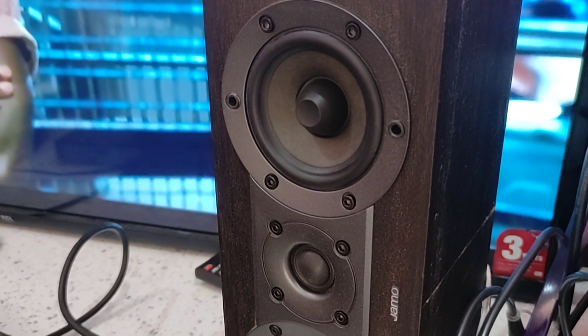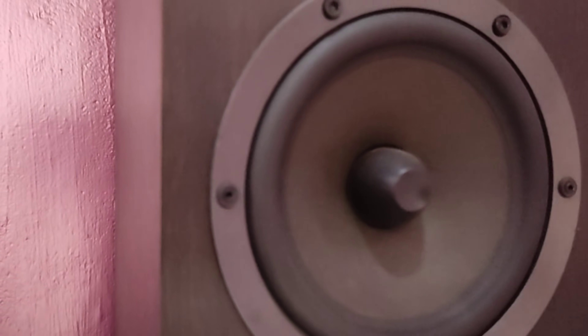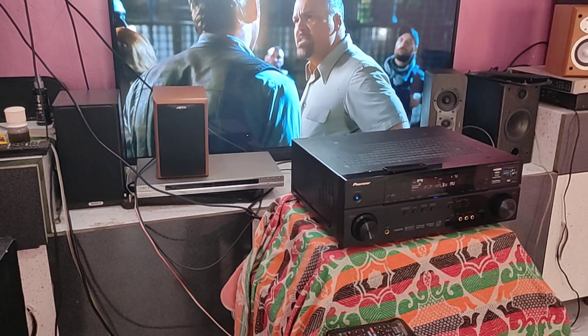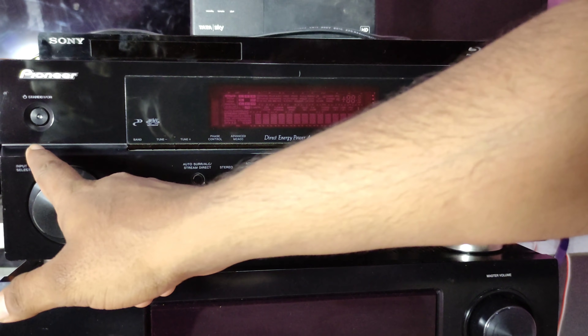Now playing a demo clip through the amplifier. If you guys are watching, it's super rare — 7.1 is a channel of 140. The sound is amazing. It's high-end speakers and you can see the quality.